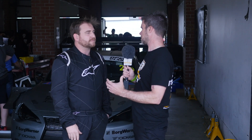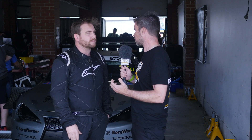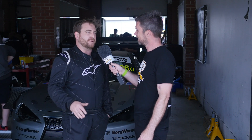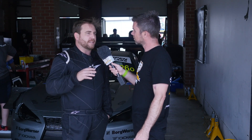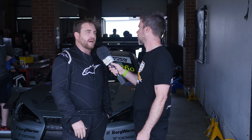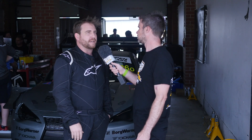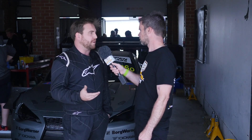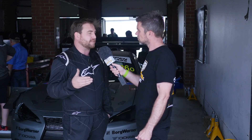With those smaller Borg Warner EFR turbos, known for their great response, can you give us an idea of the power band — when are you seeing full boost, and what sort of boost pressure are you running? Peak boost is maybe just under 30 psi. Power comes in relatively early, probably around 4000 RPM, and carries through reasonably well, tapering off a little at the top. We're running full boost in 4th, 5th, and 6th, but in 1st, 2nd, and 3rd we've dialled it back to help with power delivery, because at those speeds the aero isn't helping us as much and getting the power down can be tricky.